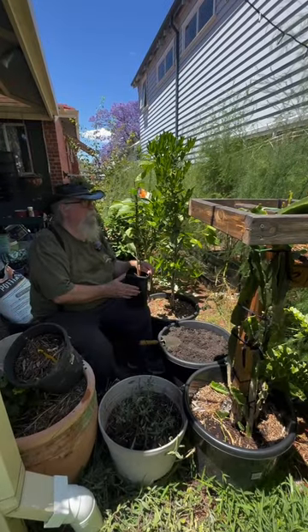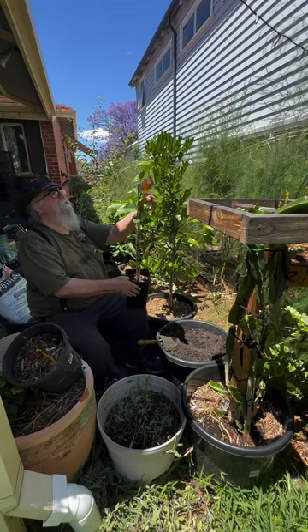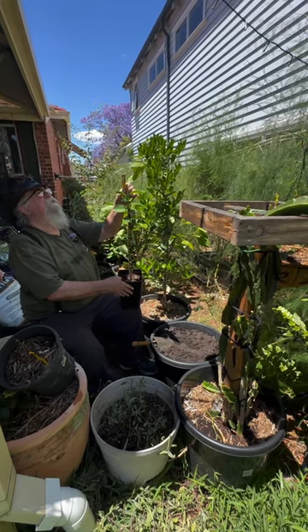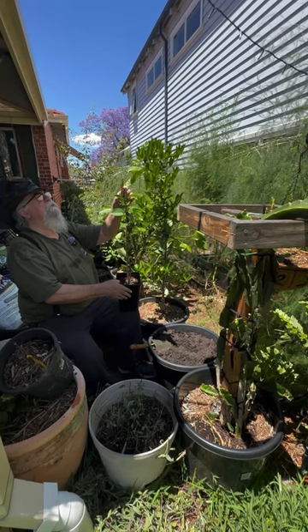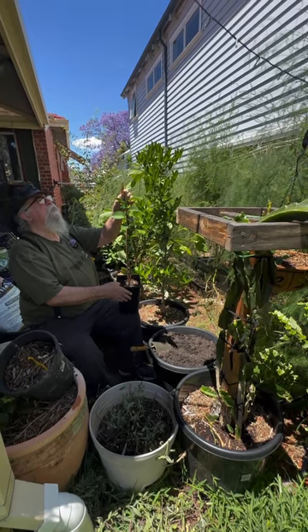Interestingly, this one says pick the fruit when green, which I thought was odd. Heavy bearing, medium sized fruit, very juicy, seedless, ideal for cooking and refreshing drinks. Harvest while still green.